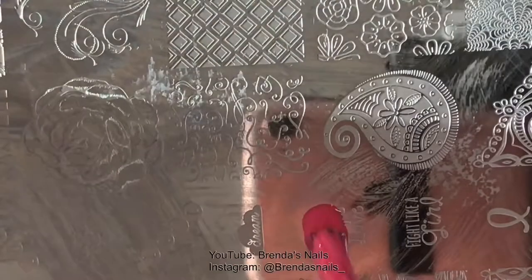On my pointer finger I placed another text. It says faith, hope, and love.